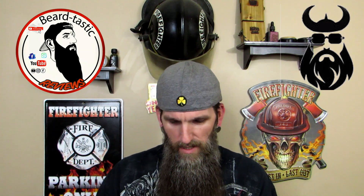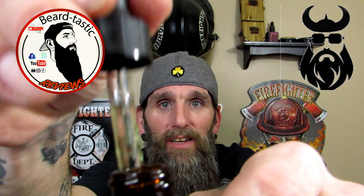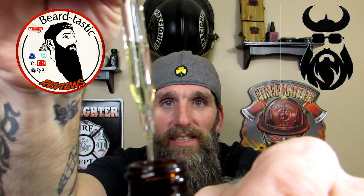The oil is fragrance free as well. I take a smell of it and I get a little bit of an ingredient scent — it's not a bad scent though. You can see it's a clear oil.